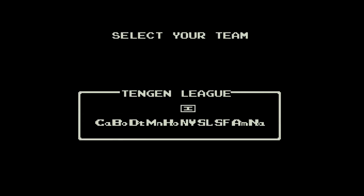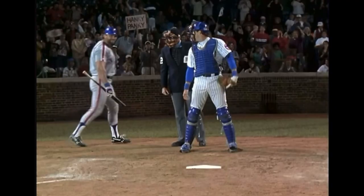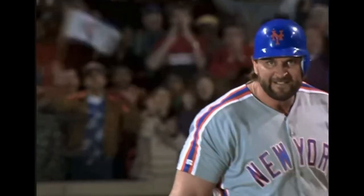I mean, come on. God forbid they squeeze an extra ounce of memory from the circuit board and do a palette swap to reflect the person in real life. Now batting number 25 for the San Francisco Giants — Barry Bonds.